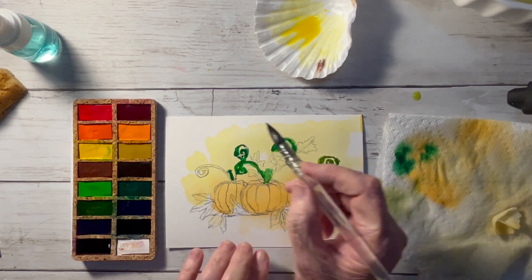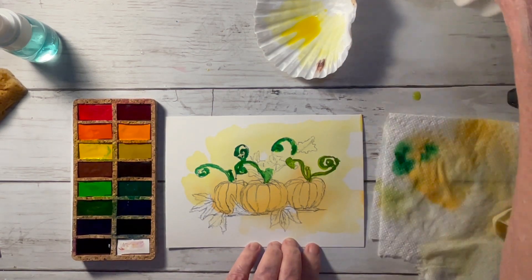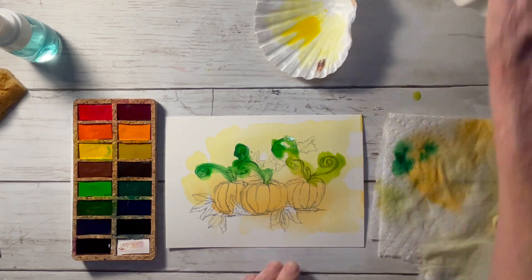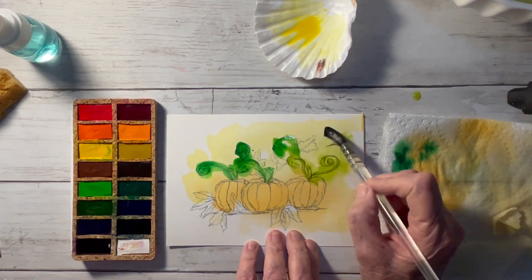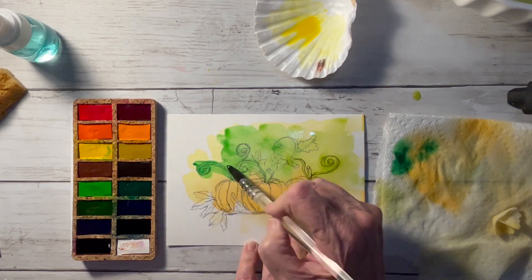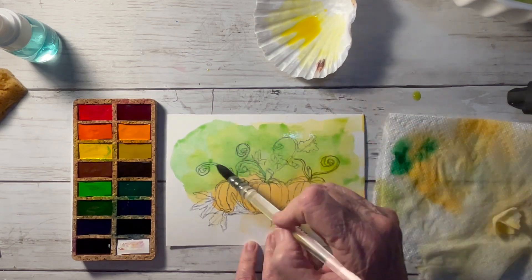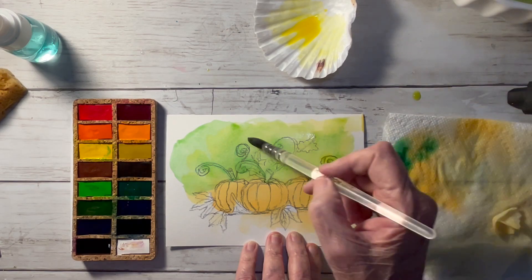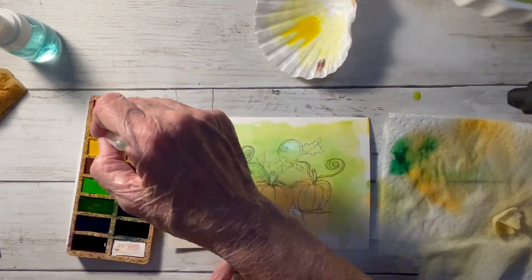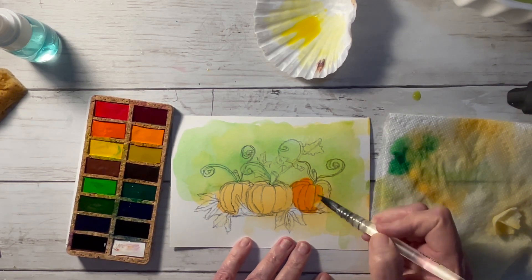Using a little bit of lime green to lighten some of that up, then I'm going to take some clean water in my brush and just go over this and meld it all together so I have a background with a lighter value on my tendrils. Just push the paint out and use a clean damp brush to get rid of any hard edges — you don't want any hard edges here.